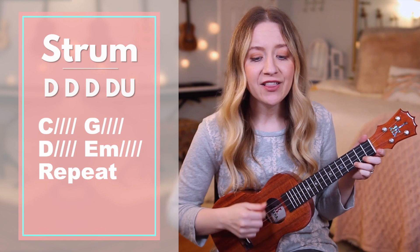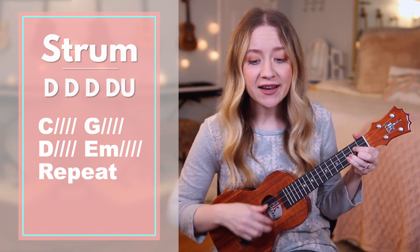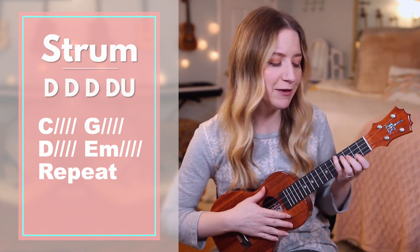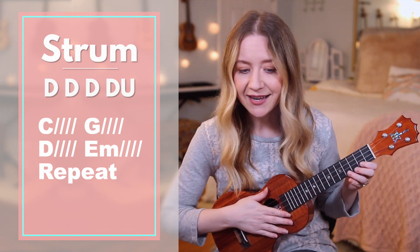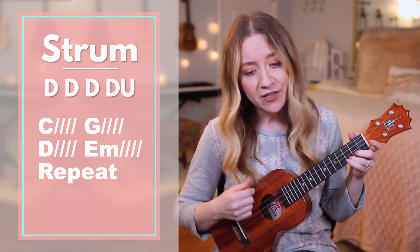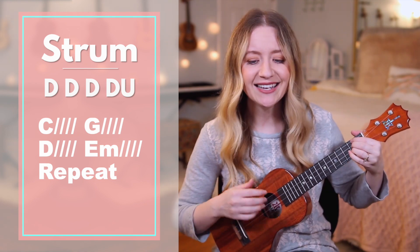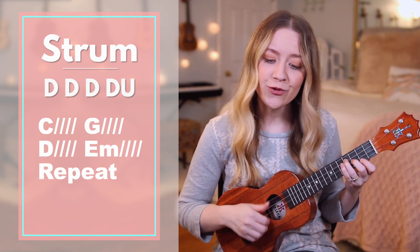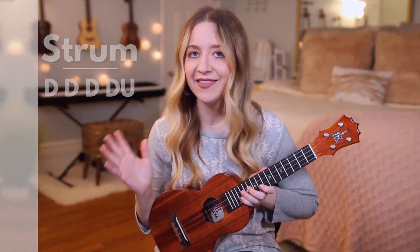Moving on to the bridge, starting with C — it may look like I'm G — surrounded, but I'm D — surrounded, E minor. Then we'll repeat that: C — it may look like I'm G — surrounded, but I'm D — surrounded, E minor. After that, you can go back to the chorus and then end the song.